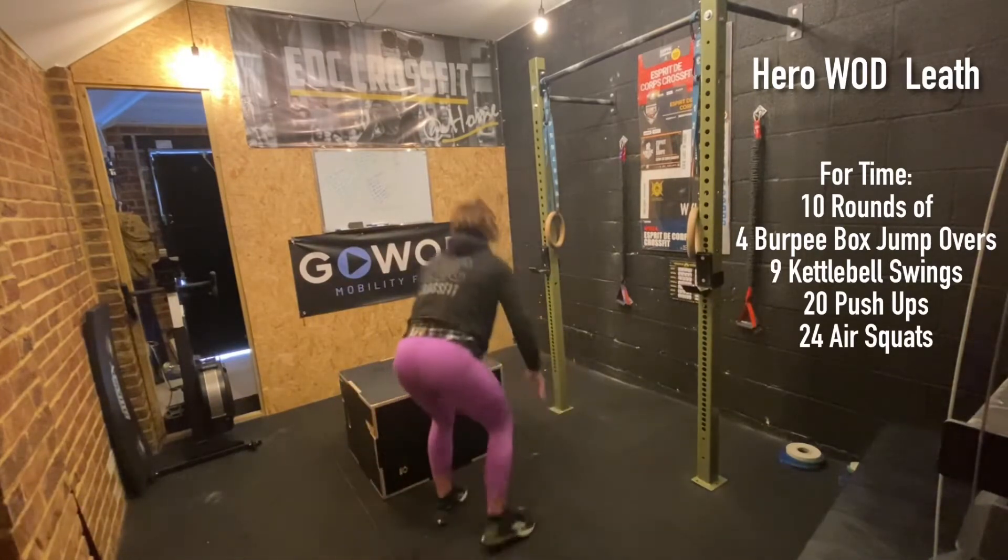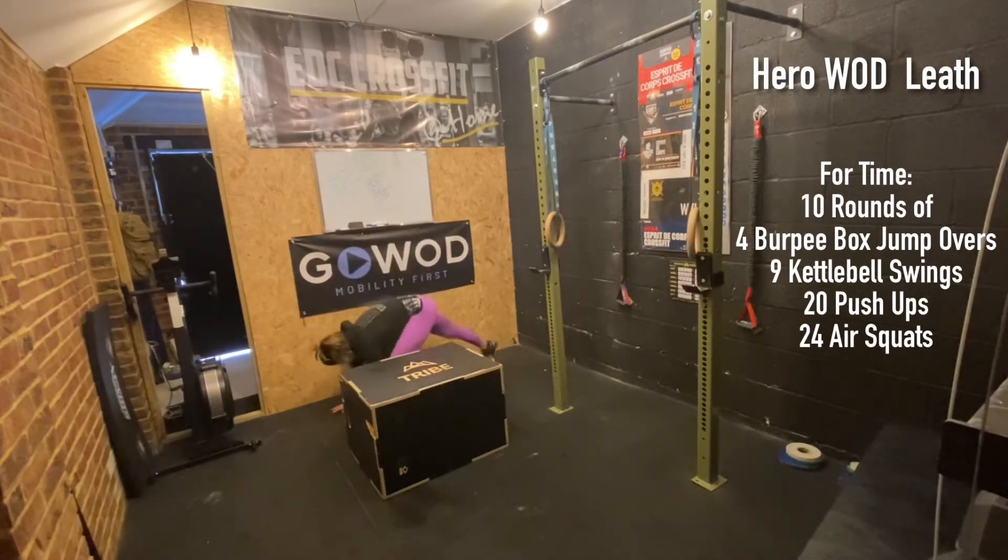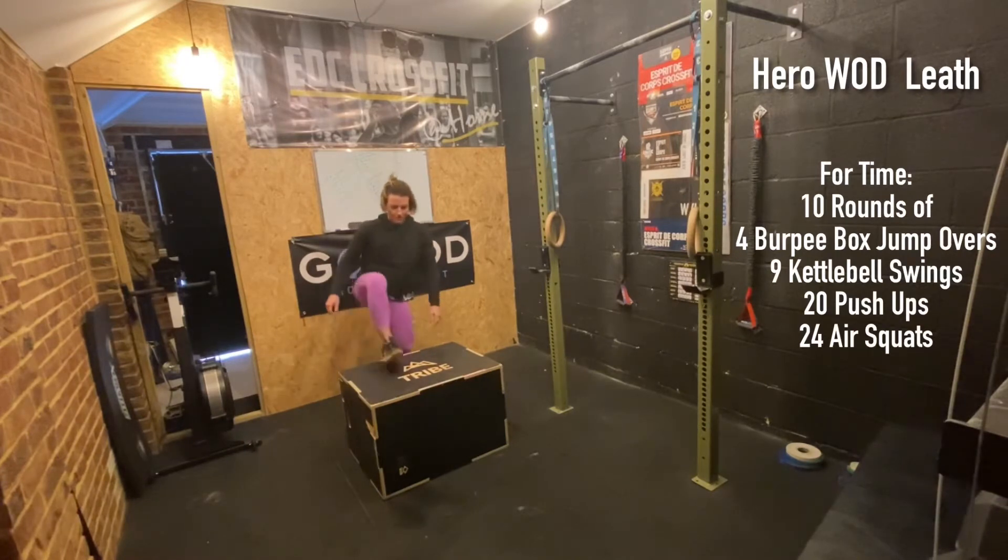Jump onto your box and step down the other side. You can also step yourself down, step yourself back in, step yourself onto the box, and down the other side.